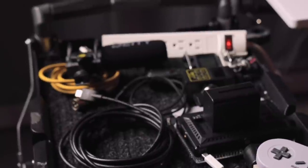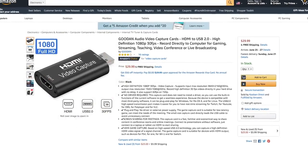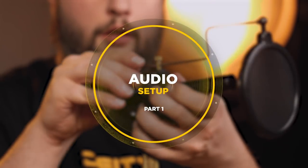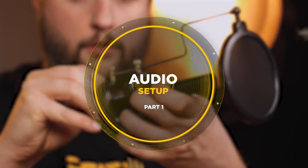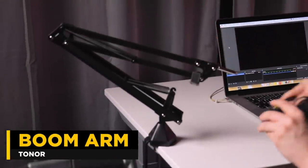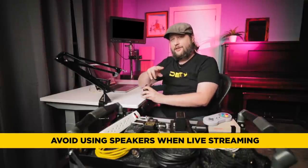We'll also talk about alternatives that are a lot cheaper that you can purchase readily available on Amazon or any of the big major dealers. The first thing we're talking about is audio. We're going to be using a mic stand — very popular for live streamers — and the boom arm we're using is the Tonar boom arm, because it has a hanging hook for your headphones, which is a feature we really love.